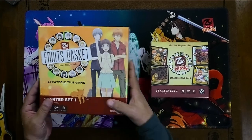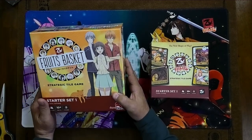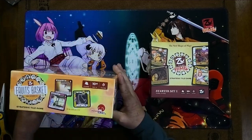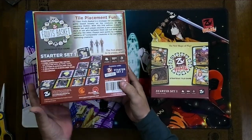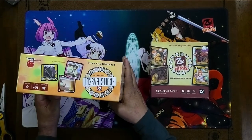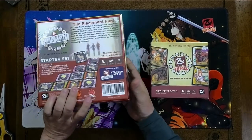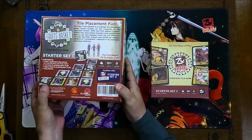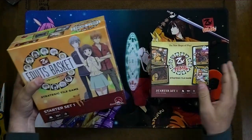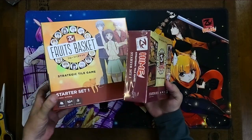Hey everybody, I'm going to be doing an unboxing of this pre-production version of Fruits Basket — Zootiles Fruits Basket Starter Set 1. I'm not going to be doing a lot of talking, but I'll just kind of show you. I figured I need to open this, so might as well throw a camera on it. This is what it looks like, and this is what it looks like in relation to Starter Set 1 if you've got a copy.